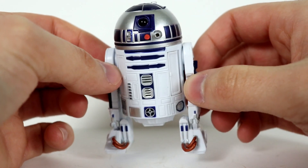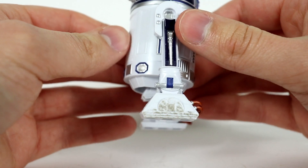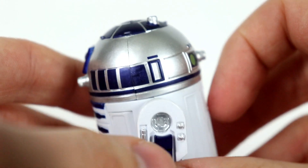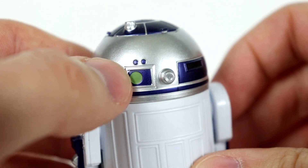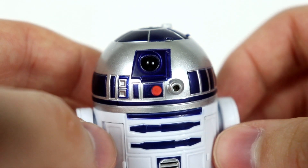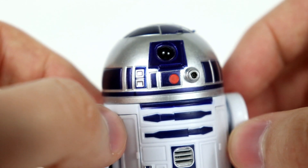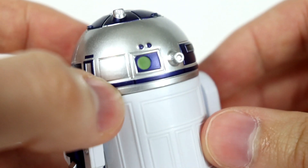Here is our R2-D2 fresh out of the package — he looks awesome and the paint apps are so clean on this figure. Starting with the top and working our way down, we have this beautiful chrome for the dome of R2-D2. There's plenty of great sculpt work and paint. I absolutely love that chrome — it almost looks carbonized in a way — and I love the blue as well, that perfect dark almost navy blue. Look how clean that red is — no splotching or anything.